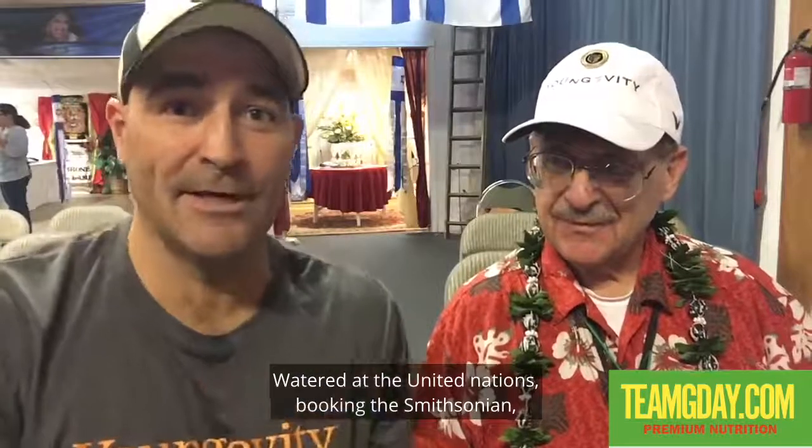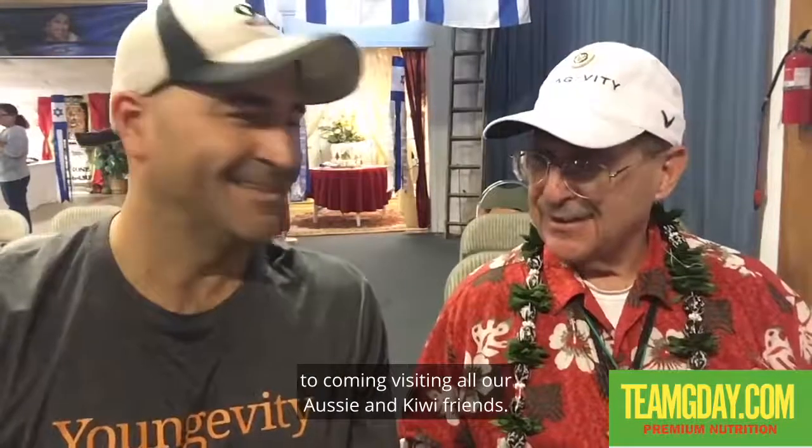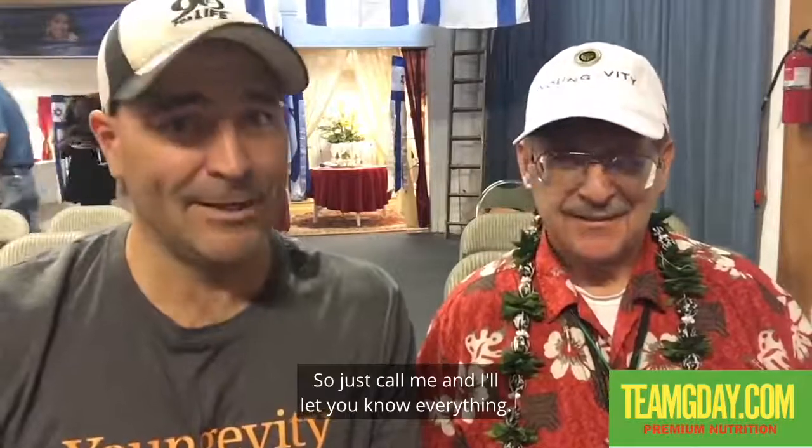This is Jamel Bookaboo at Team G'day, and I'm with Dr. Joel Wallach. It's been a pleasure — you're awarded at the United Nations and the Smithsonian. Dr. Wallach says he's excited about building great relations with Australia, New Zealand, and the whole Pacific area, and looks forward to visiting Aussie and Kiwi friends. Visit TeamGday.com and call me to learn all about the wonderful Dr. Joel Wallach. I'm a healthcare advocate — just call me and I'll let you know everything. Have a wonderful day!